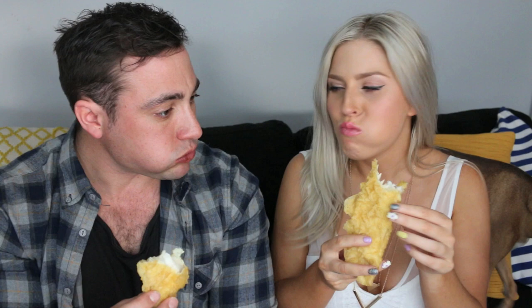On your marks, get set... I'm gonna throw up, those are disgusting. Oh my god! Slow down! Pretty good. Tastes better than it smells. She's doing good.